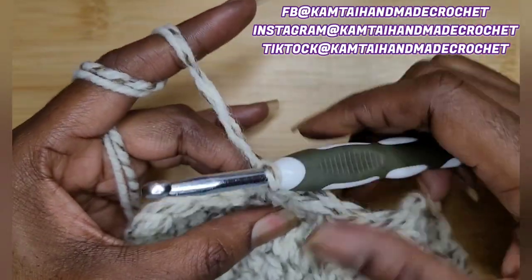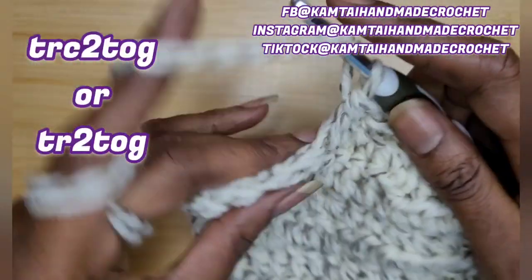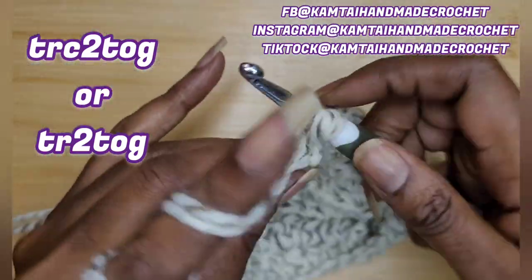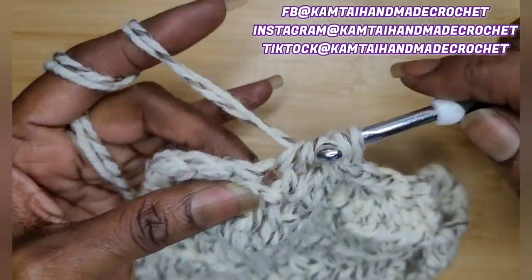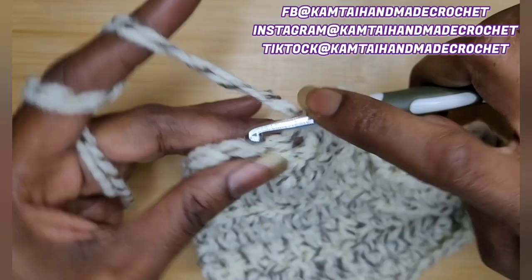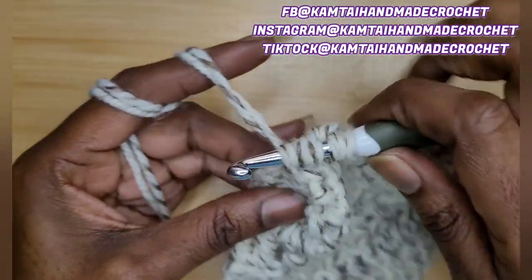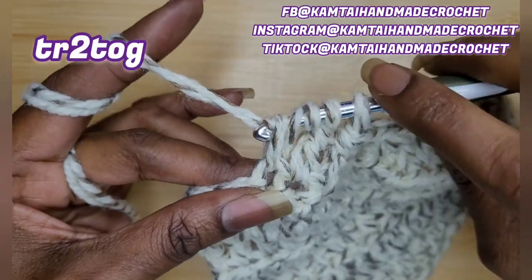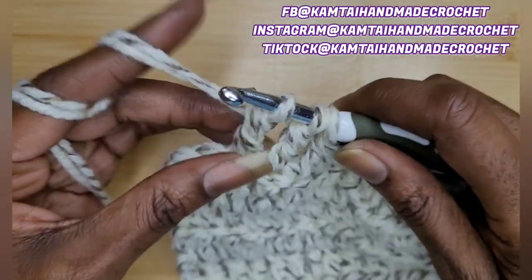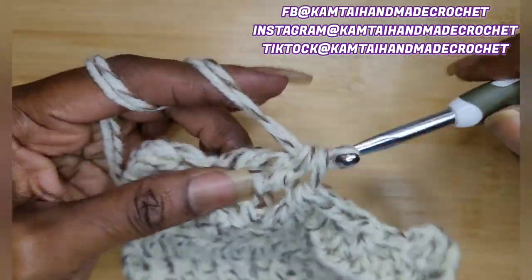Now let's work on our triple crochet. With your triple crochet, naturally you're going to yarn over twice. Go into that stitch, yarn over and pull through two, yarn over and pull through two — now two loops on your hook. Yarn over twice again, go into the next stitch, pull up a loop, yarn over, pull through two, yarn over, pull through two, yarn over, pull through all three of those loops.